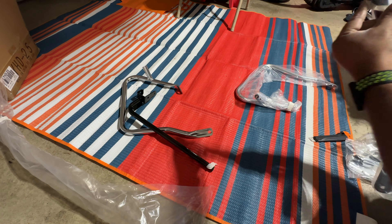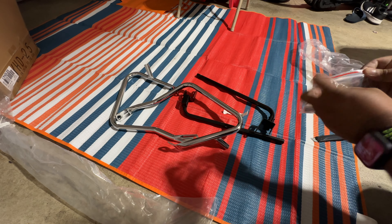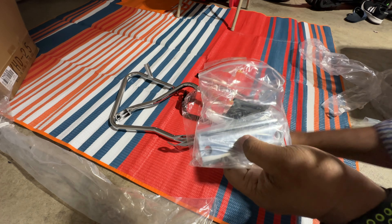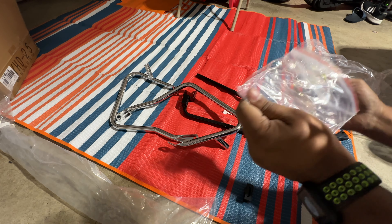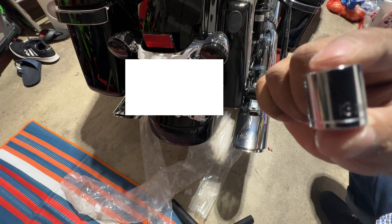Next we're going to open the package. I'm opening it — trying to go a little bit fast so you don't have to watch the boring part for too long. The package is open and there are four or five pieces inside.